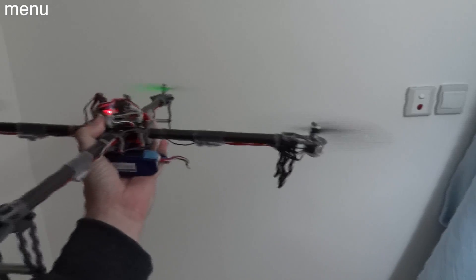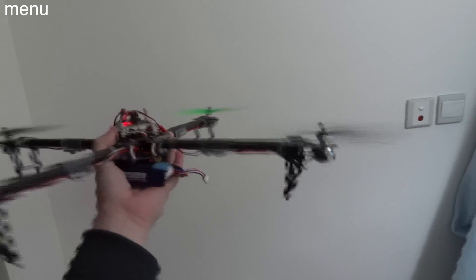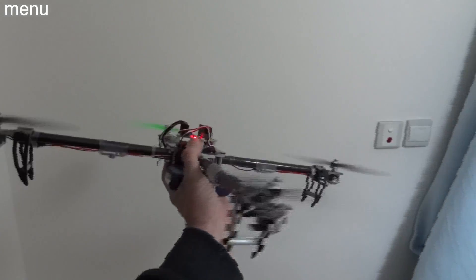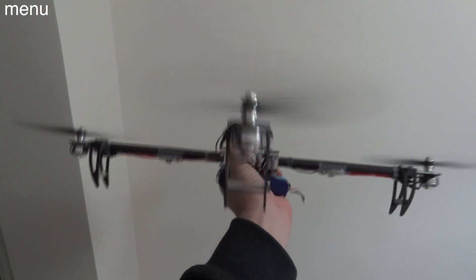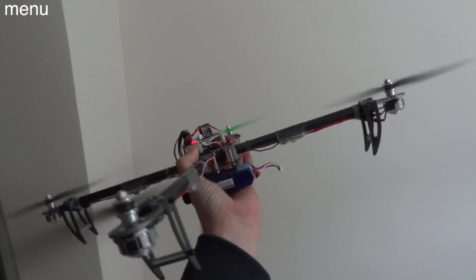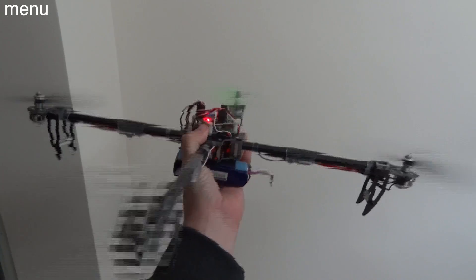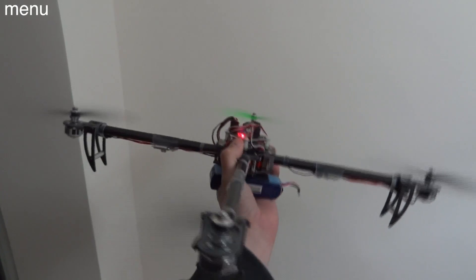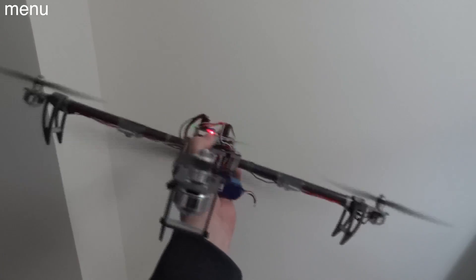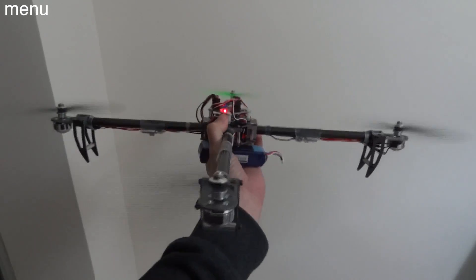What you'll see me do here is throw the quad around and move it in certain axes to determine whether the gyro has to be reversed. This isn't the safest way — the best way is to remove the props completely and confirm that the motor dipping toward the ground is actually speeding up rather than slowing down. If it's slowing down while moving toward the ground, that gyro needs to be reversed — otherwise your quad will flip over on its maiden flight.